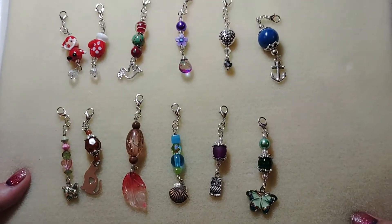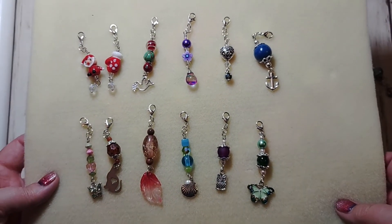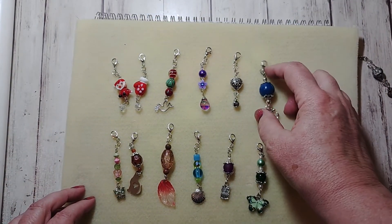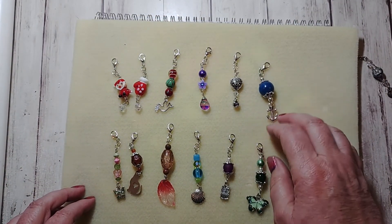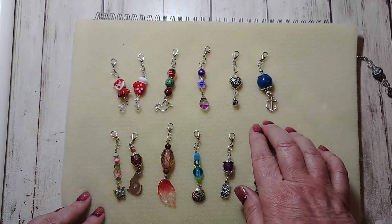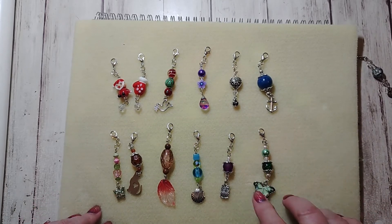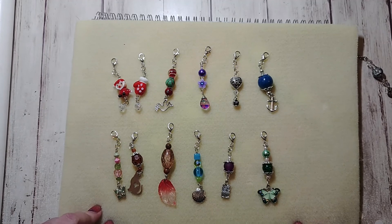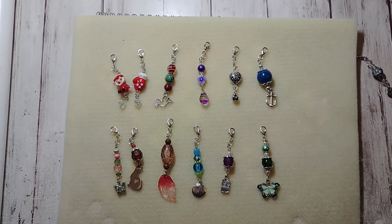So this is my project for November. Please be sure and check out all the other people below who have created projects for this month. I'm excited to see them all since it's our choice — we didn't have a color we had to use. As you can see, I used a bunch of colors, but I made one themed item. So thank you so much for watching and have an amazing day.